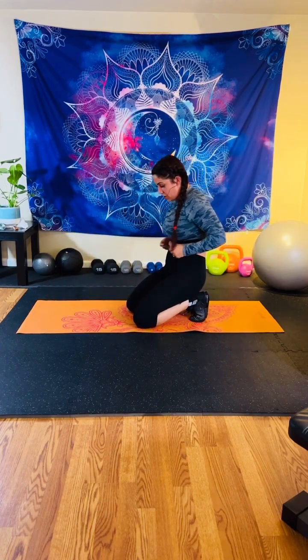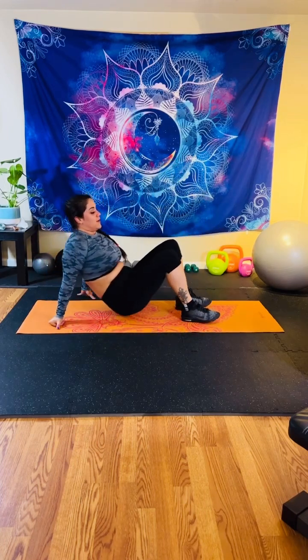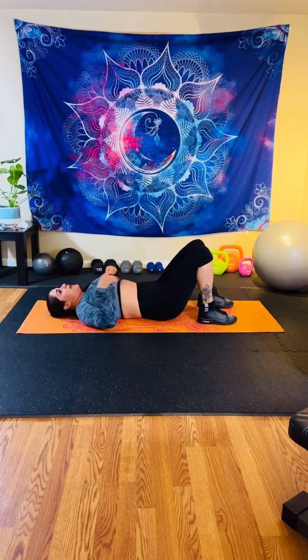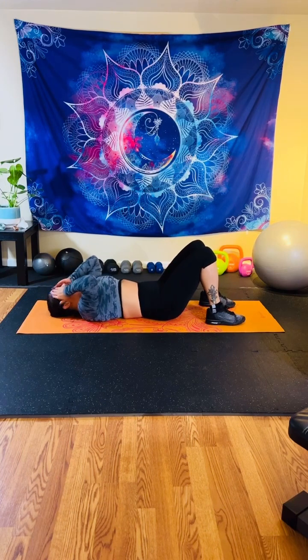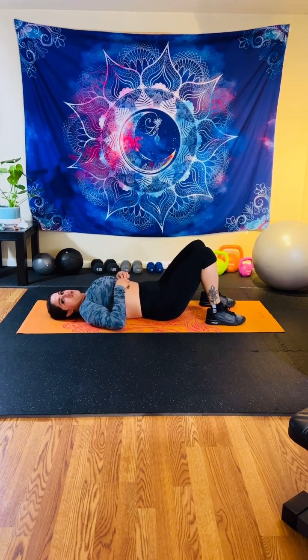Beautiful job. We're going onto our backs. We got four more moves here — let's earn every last bit of it. I don't wear my watch anymore so I don't know how many calories we burn, but if you do and you finish this class, let me know. Typically I'd probably burn about 400 in our 30 minutes, give or take, which is pretty good for 30 minutes, guys.